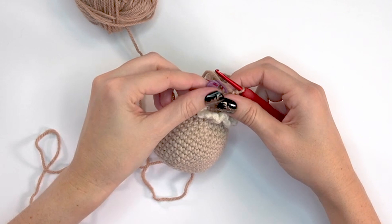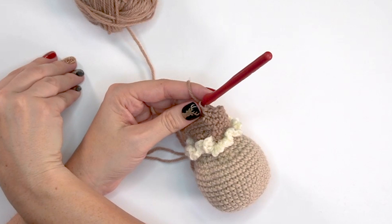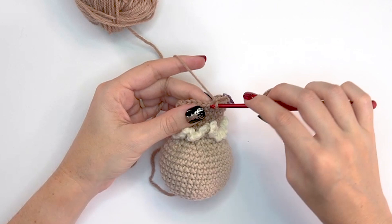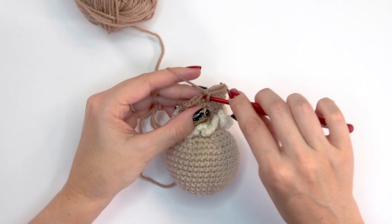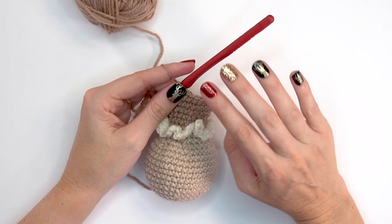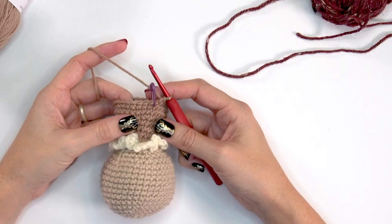For round twenty-four, increase again by doing two single crochets into the first stitch, mark it, then single crochet into the next five stitches — repeat around. At the end of round twenty-four we will have 28 stitches. For rounds twenty-five and twenty-six, simply single crochet into each stitch around. After round twenty-six, come on back.